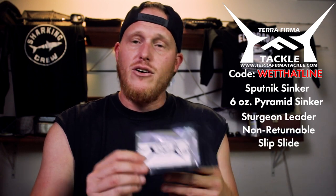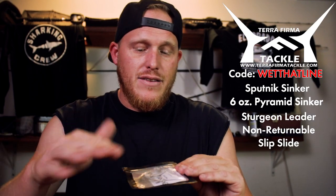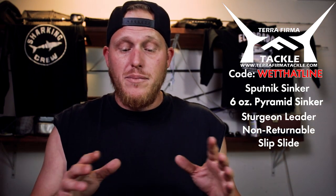That's my favorite. You can also get plenty of other stuff like this sturgeon leader with a bait keeper corkscrew on there — that's great for any kind of fish with a suction mouth. You also have this non-returnable slip slide that you can slide baits down and it won't crawl back up your line with the tide. Plenty of stuff to check out — they also have reels and rods. I highly recommend them. They haven't done me wrong at all, and shout out to you, Spencer — I appreciate the sponsor. And then guys, until next time, let's go.